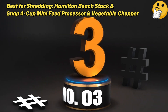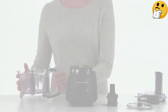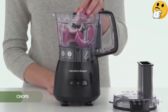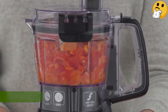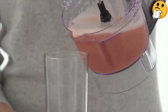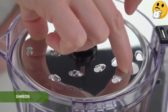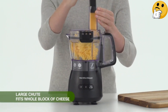Number 3: Best for Shredding — the Hamilton Beach Stack and Snap 4 Cup Mini Food Processor and Vegetable Chopper. Many mini food processors excel at chopping and pureeing, but fewer boast the capability to shred and slice. This model stands out for its shredding and slicing disc, reminiscent of most full-size counterparts. While we haven't tested this pick in our lab, Hamilton Beach products have generally proven to be reliable in our previous assessments. Additionally, this model features a reasonably sized chute, allowing for easy processing of standard blocks of cheese, carrots, and cucumbers. However, several reviewers expressed concerns about the lid's delicate tab, reporting instances of breakage.